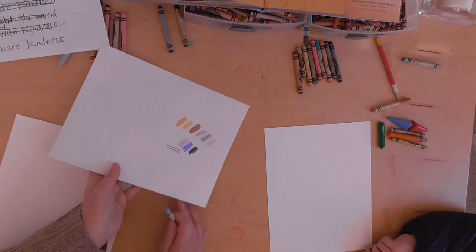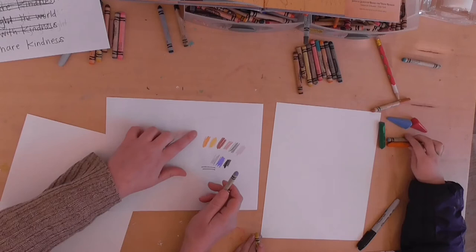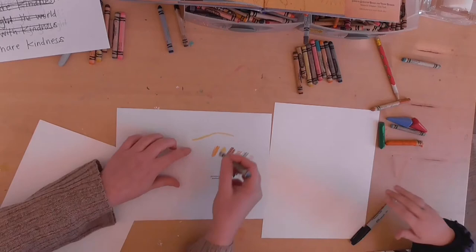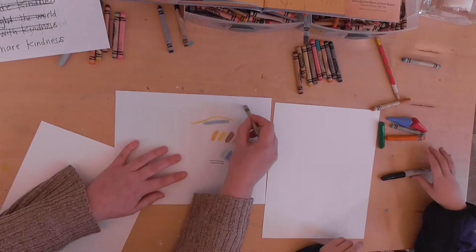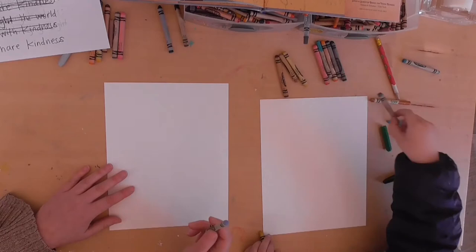I'll show you on my piece of scrap paper. A whisper line is really light — really, really light — so you can barely see it. Now take this and draw a screaming line for me really quick: a really loud, dark line like that. Then we're going to do some whisper lines that are really soft. You'll need the light blue — let's start with the light blue. I'm going to draw mine a little darker, but Alex, I want you to do yours like a whisper line.